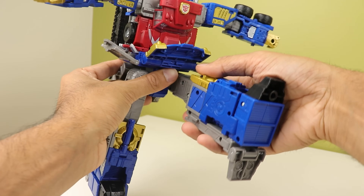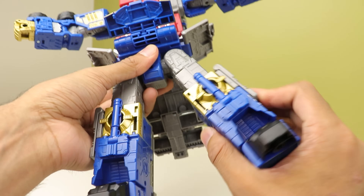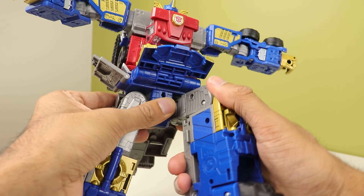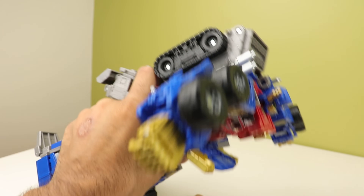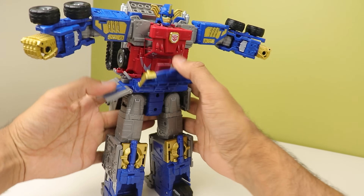Legs go forward, they go back, in and out. Really stiff thigh rotation. 90 degrees of bend at the knee. He's got ankle tilt and a toe bend, which isn't super strong but it is there if you can use it.